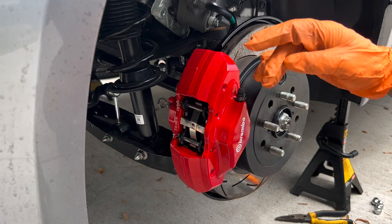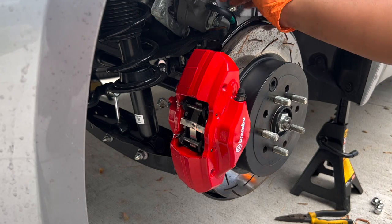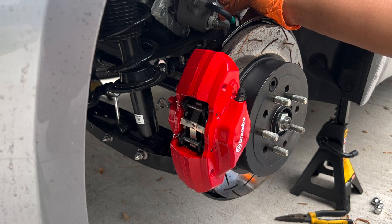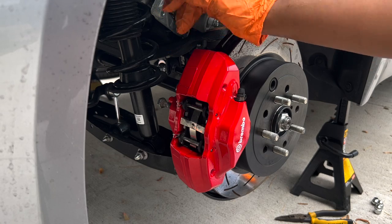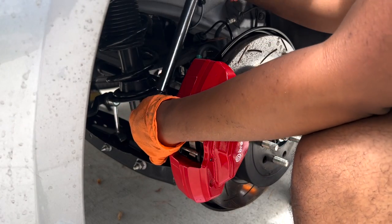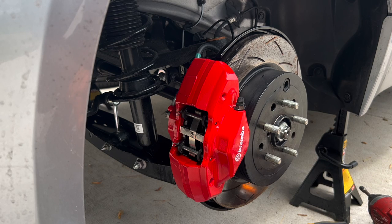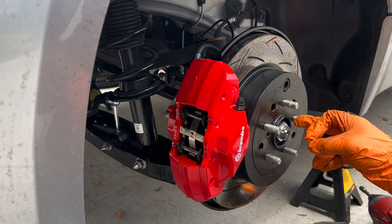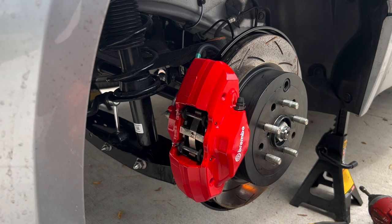Don't forget to tighten these two bolts down to 53 foot-pounds. Then remove the 12-millimeter banjo bolt holding in the brake hose and put it right onto the caliper, just like we did for the fronts. Just like that, we went ahead and threw on the rear Brembo caliper. Remember to tighten your CV axle bolt to 160 foot-pounds before bolting on your wheel. That should be it — we're going to do the other side and then start bleeding the brakes.